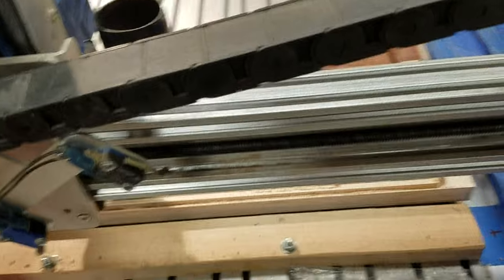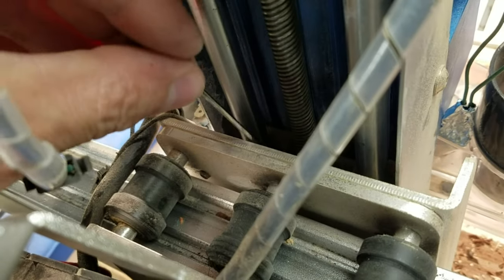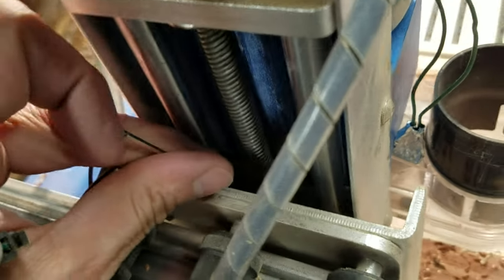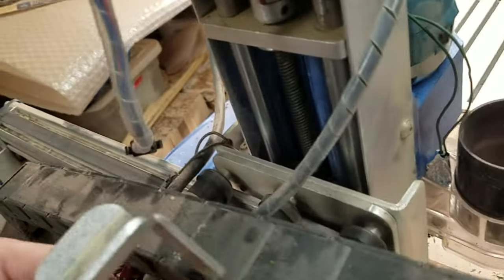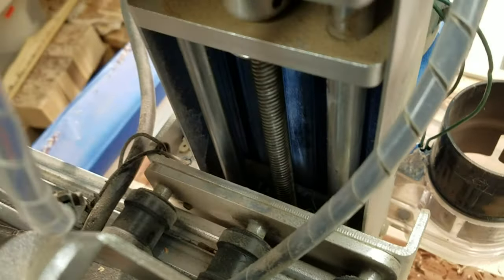To give you an idea of how to reach them — that's the best I can do to reach those bolts without taking this thing completely apart. Genmitsu put Loctite on all these bolts. SainSmart, Genmitsu, whatever it is. But not on those, because those hold this whole thing up.